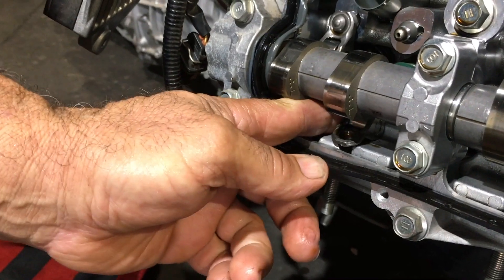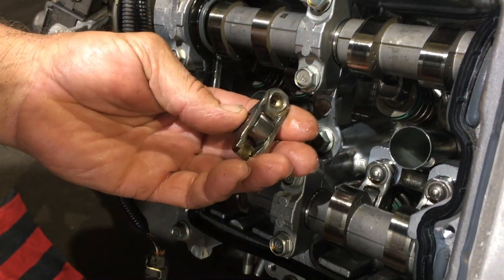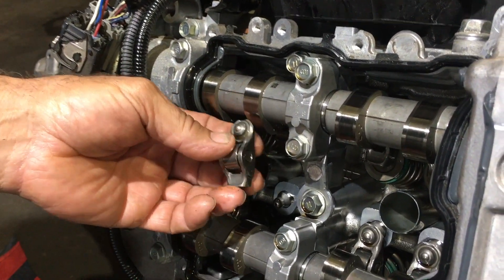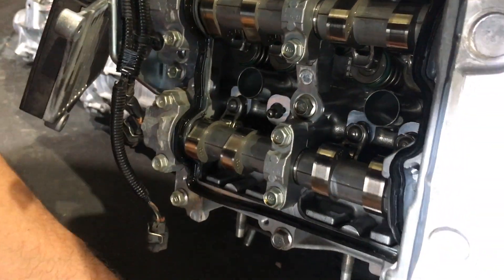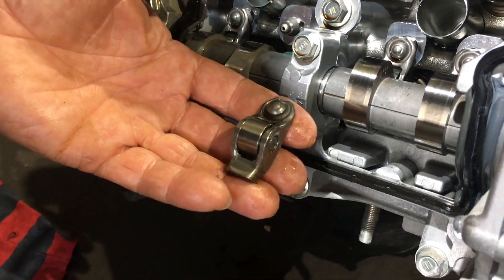This is what we're trying to eliminate — this is exactly what happens when the engine self-destructs because these fall out, especially out of the inlet side, and they drop down onto the exhaust. The exhaust cam lobe picks it up and punches it out through the rocker cover. Then you have oil going all over the exhaust, which is glowing red, and you've got a fire.